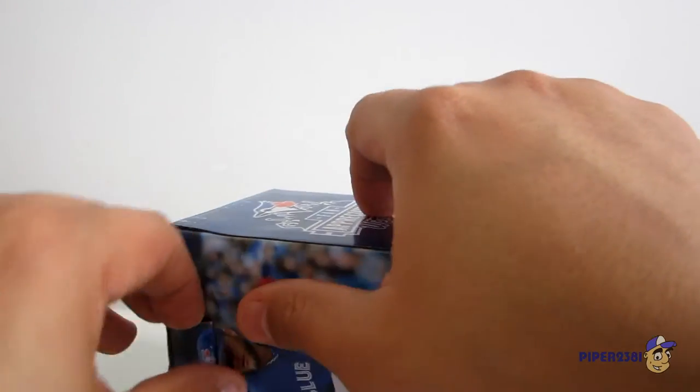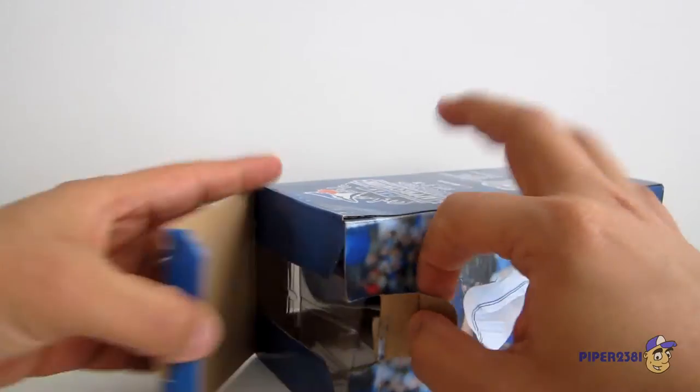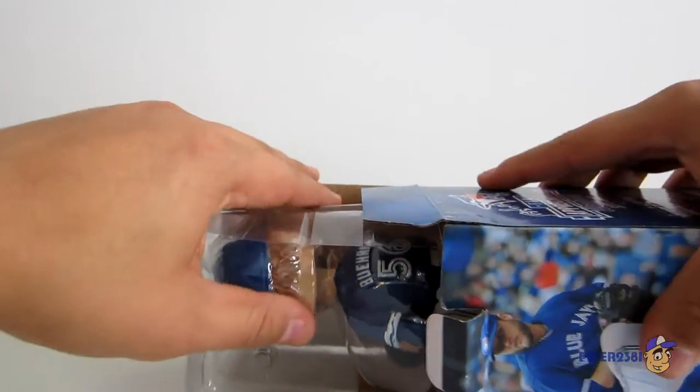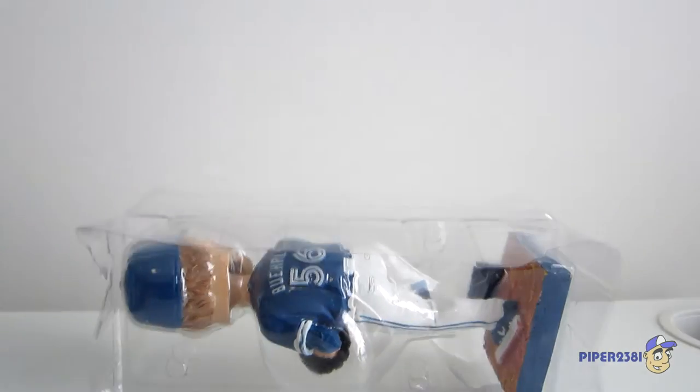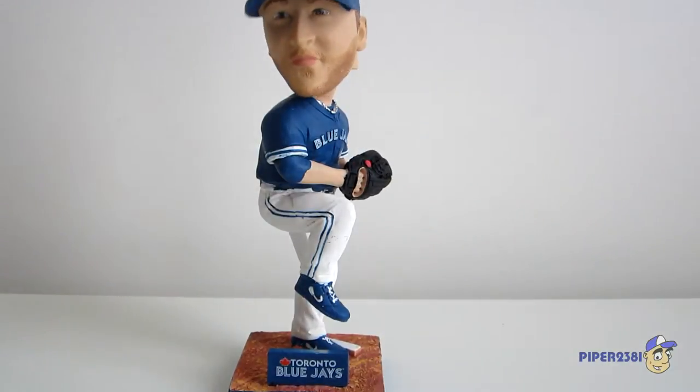So now I'll just open up this bobble head. There's a nice little tab right there — just remove that. He's encased in this plastic, which I love. Just remove that, and then you have Burley right there.